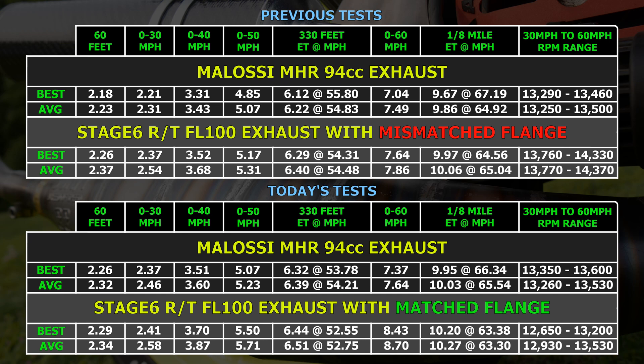The best average times for the FL100 exhaust are a little over 2 tenths slower than the MHR pipe, which is pretty much how it went the first time around without the custom flange, so it doesn't look like port matching was the problem. I still think we need to remember that the Stage 6 exhaust is not designed for the Molossi cylinder like the Molossi pipe is. That's not to say that there is nothing better out there for this cylinder, but the Stage 6 pipe just doesn't appear to be it.